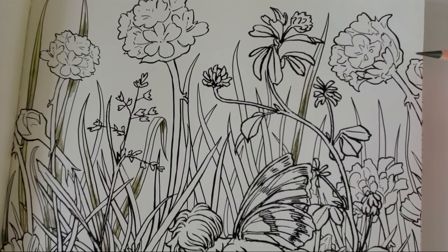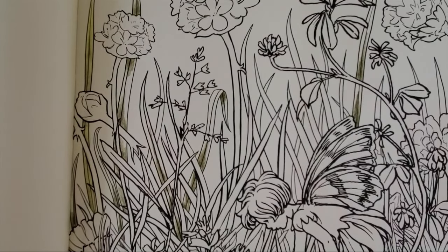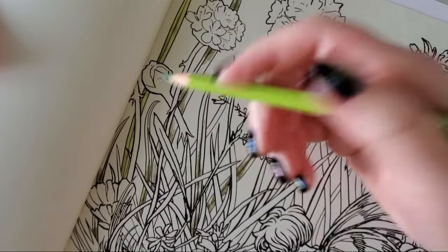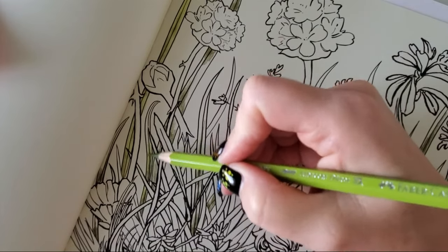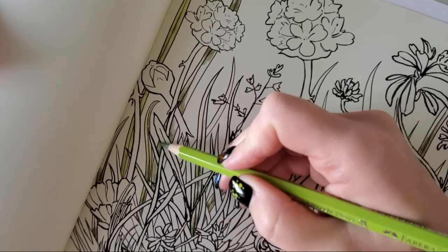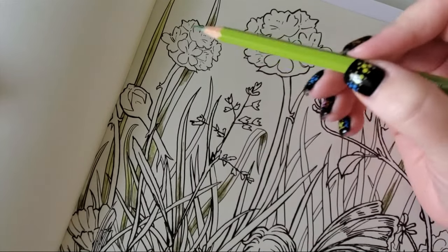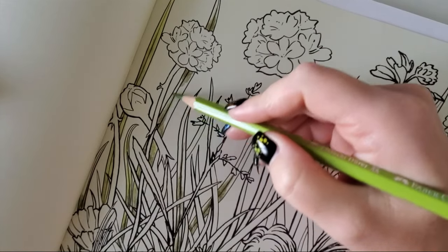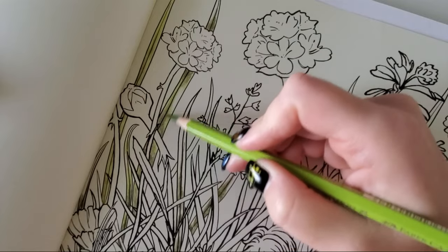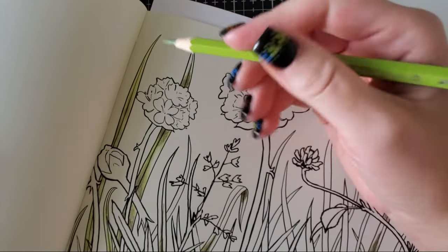Can you activate watercolor pencils with a colorless alcohol blender? Yes, however these are watercolor pencils and I actually prefer to use water mediums with them. Inktense is a water-soluble ink and I'm not as strict on that one. I wanted the look of watercolor in this book — because this page is so big and open, and the flowers are just big and fluffy, they would be perfect for watercolors. I could have used my art-and-fly watercolors, but I'm currently working on swatching and mixing those.